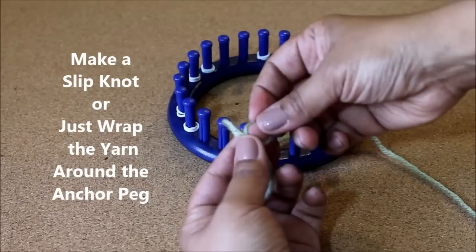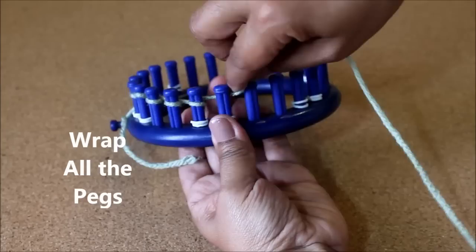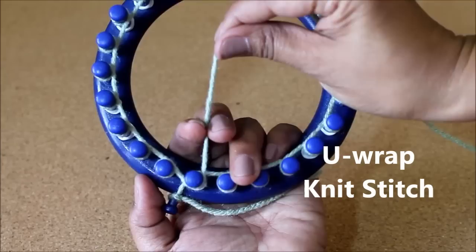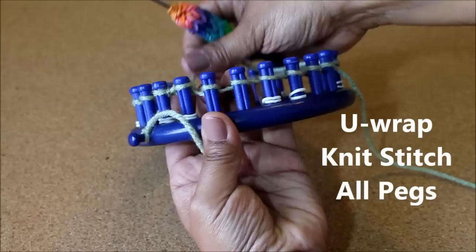Let's start with a slip knot. If you can't make a slip knot, just wrap the working yarn around the anchor peg — that's going to work just fine. Then wrap all your pegs. We're going to be using the Uwrap version of the knit stitch, so you're going to half wrap your peg and use these two fingers to keep hold of your working yarn. Knit the bottom loop over the top and then continue to do this Uwrap knit stitch around your whole loom.